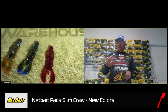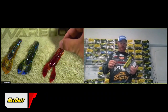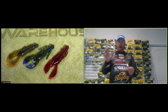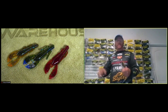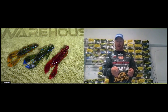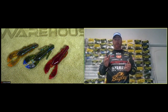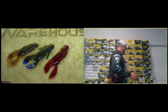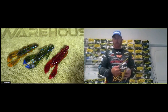We introduced the Paka Slim back when I won Beaver Lake at FLW. It's a really good trailer. I was using the three and a half inch Paka Slim on a jig as my trailer - a compact trailer. It puts out the same action as the original Paka Crawl except it's a solid body. Now we have the three and a half that I use on finesse jigs in early spring, and we introduced the four inch. These baits have been selling really well and people are using them for all different techniques.